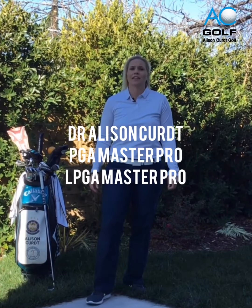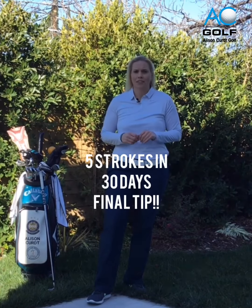Hi everyone, Dr. Allison Kurt here, LPGA National Teacher of the Year. We've done a series where we're trying to lose five strokes in the next 30 days. And if you've watched every video in this series, you're bound to start saving some strokes off your game.